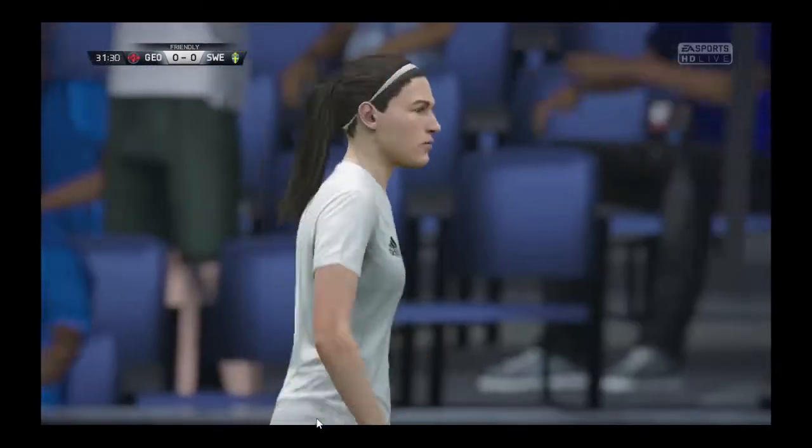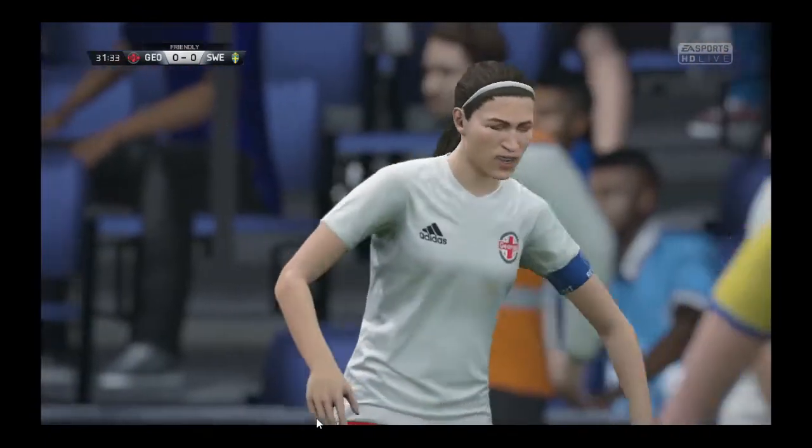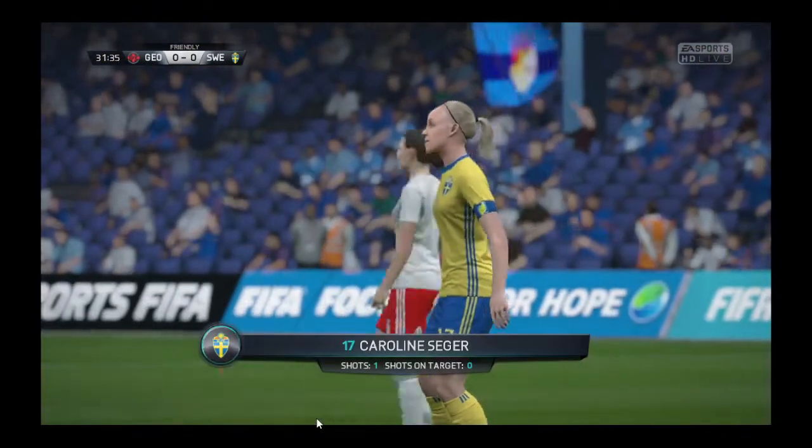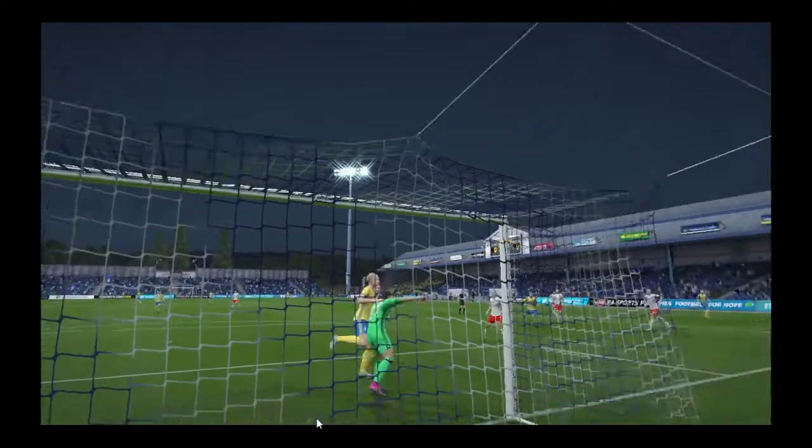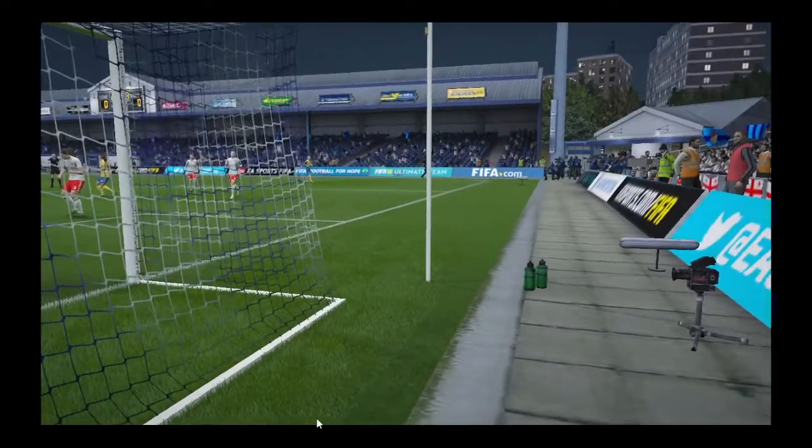Oh, that's embarrassing. What a shame for the lad. Look at the looks he's getting off his teammates — they thought he was going to score, but he's missed by a distance. He's close in and maybe feels he should have scored there, just missing the post by a fraction.